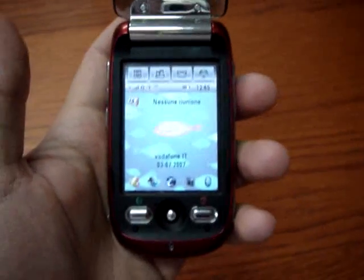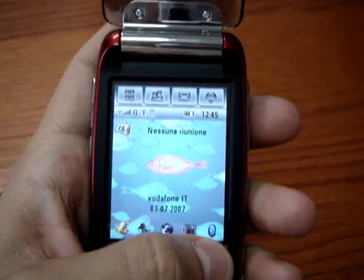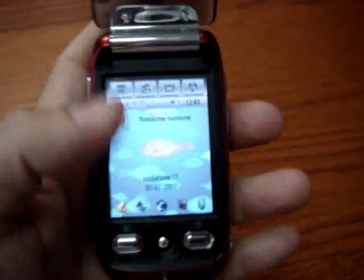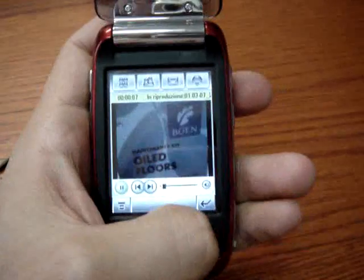On board we find Bluetooth here in stereo version, so you can hear your MP3 with your wireless headphones. Unfortunately there is no Wi-Fi on this quadriband phone, which has EDGE connection but no UMTS on board.